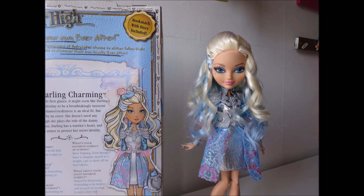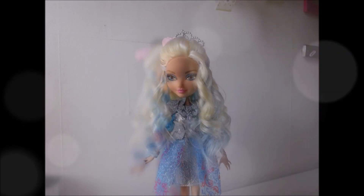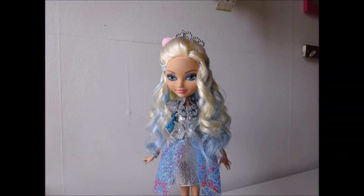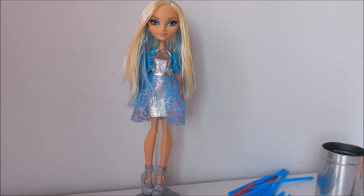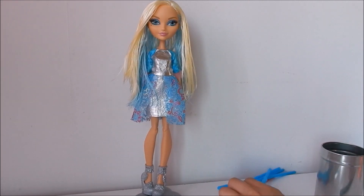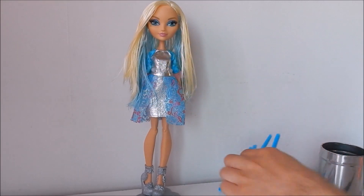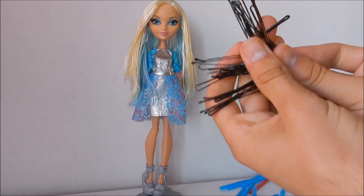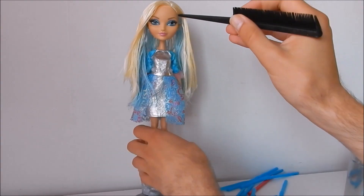Hey everybody, it's Ever After High Boy, and today I'm going to be showing you how to do Darling Charming's signature hairstyle. I already boil-washed her hair to have it straight, and I'm going to be using straws and bobby pins for this look, along with a clear rubber band.